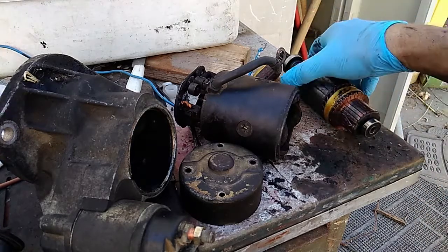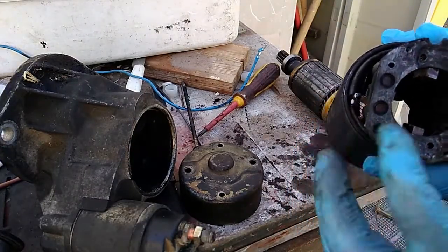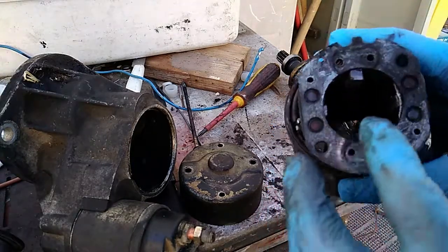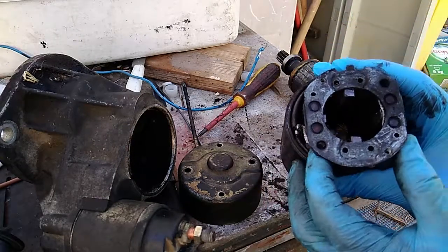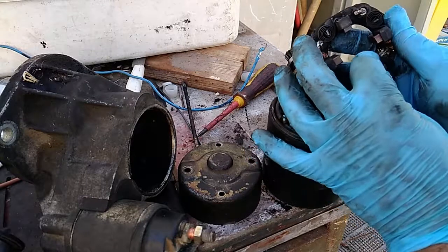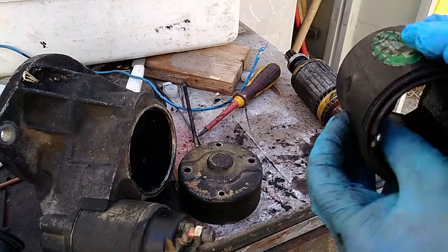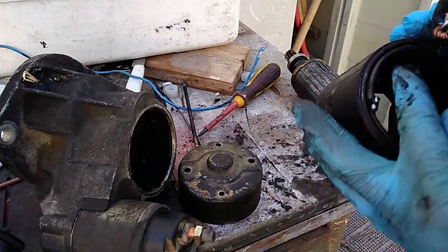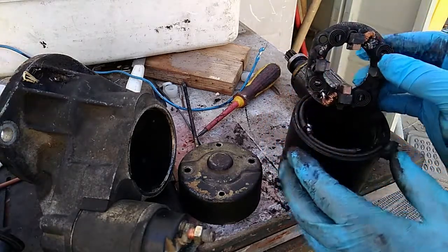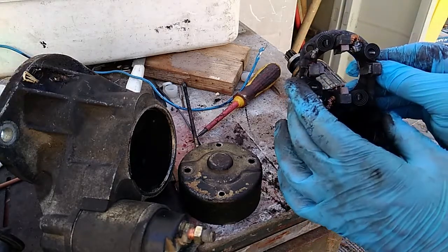The cause was bad brushes. As you can see, two of them are not eaten out because of a sudden failure — they are eaten up because of regular consumption. As you can see, the inner parts are full of black dust from the carbon brushes.